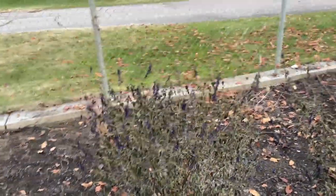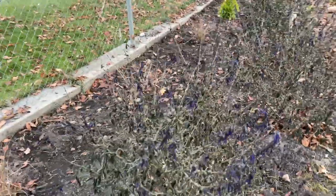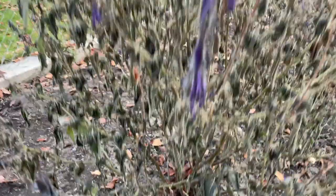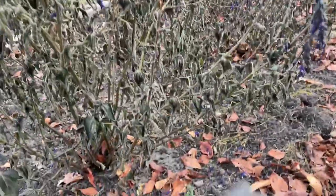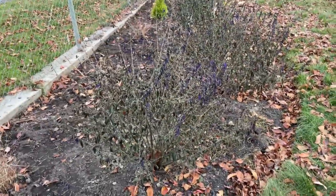I just learned that you can dig up the tubers underneath the ground, similar to dahlias — though I think dahlias are a little bit more tender. This is the first time I'm gonna do it. So I'm gonna cut all this plant down to about two inches above the ground, cut off all the stems, and then I'll dig them up and show you what they look like.